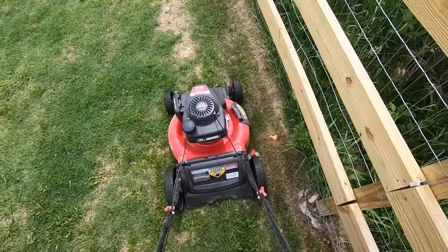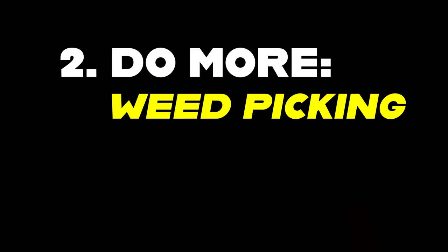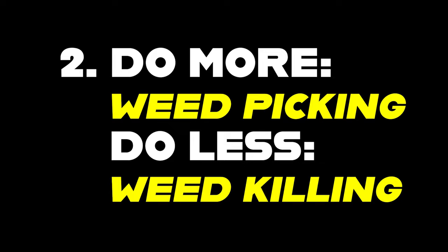You should begin to notice that a lot of these things dance together. If you mow more and pick more weeds, you have less of them. If you have less weeds, you can use less post-emergent herbicides. You don't have to turn to weed killers. Sure, spot treatments are necessary sometimes, but a full broadcast lawn treatment shouldn't always be your solution.